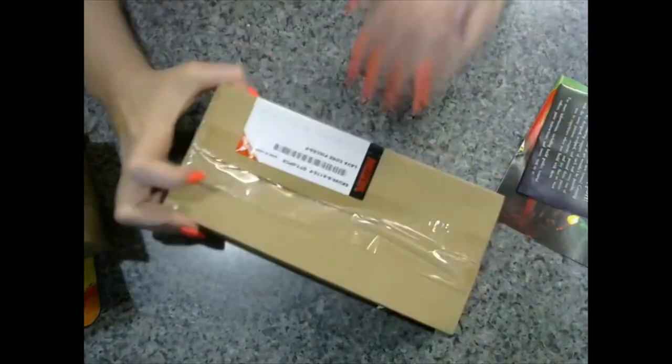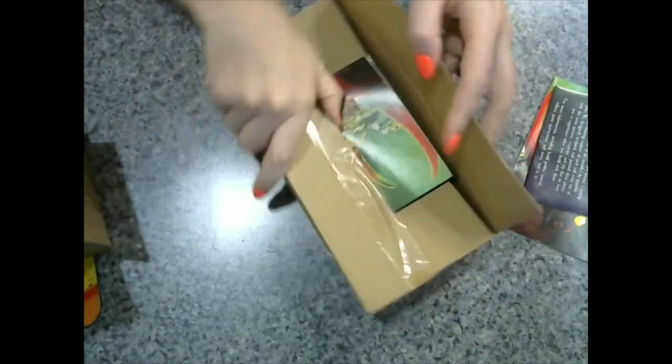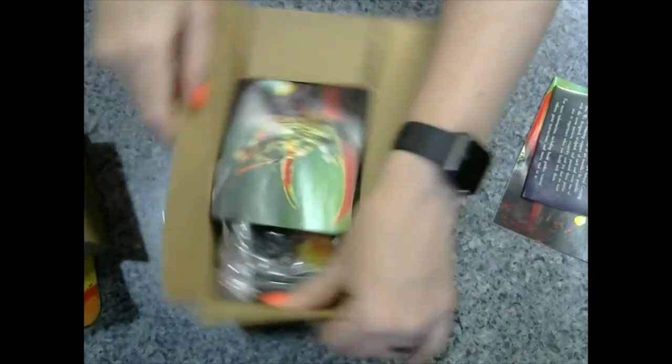One of these videos I will probably show you guys my crafting room where I keep all this stuff and how I store it all.